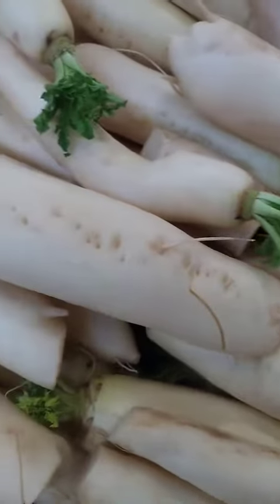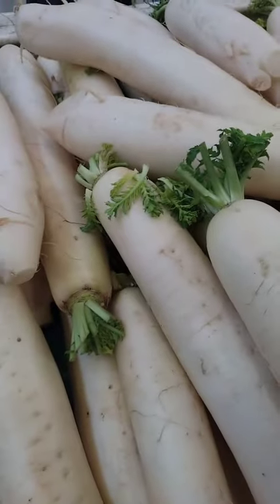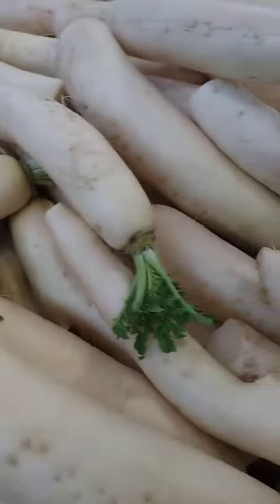Pickled: make a quick pickle by mixing sliced daikon with rice vinegar, sugar, and salt. Let it sit for at least an hour before serving.